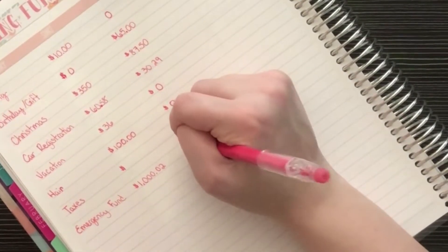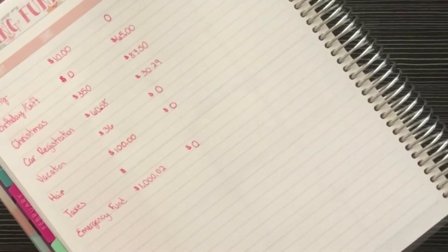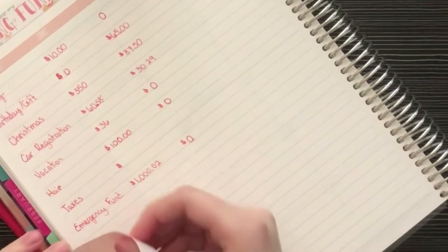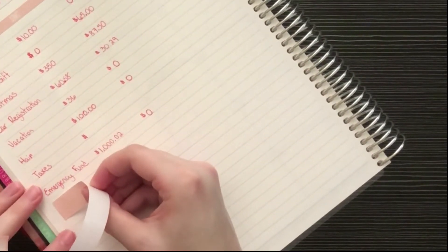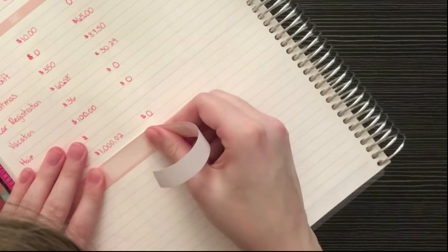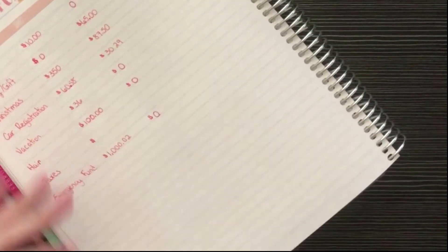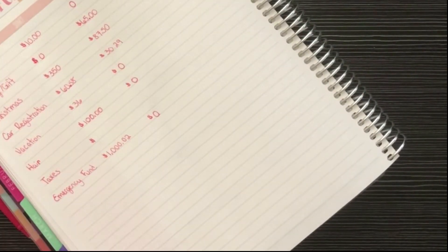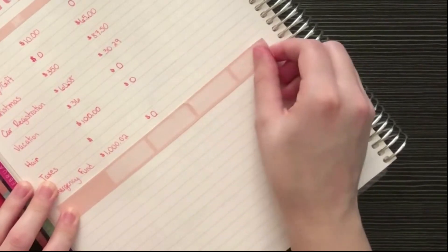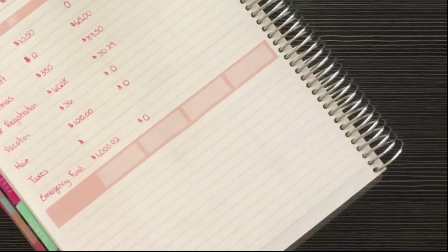I don't plan on contributing more to the emergency fund, but once I get the updated interest I'll add it in. That's pretty much it for my sinking funds. I'm going to put the next washi tape down.